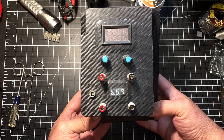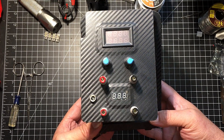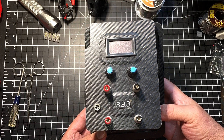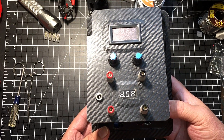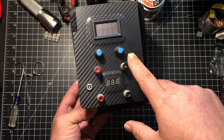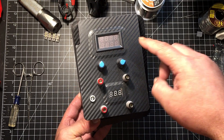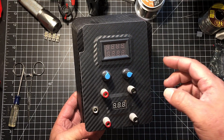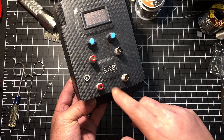This little power supply is probably the second one I ever built. I built it because I wanted something portable that I could adjust voltage and amps on — constant current, constant voltage. It uses an XL4015. On the front, this is voltage, this is amps, there are banana plugs for power output, and there's a 100V 10A volt-amp meter.